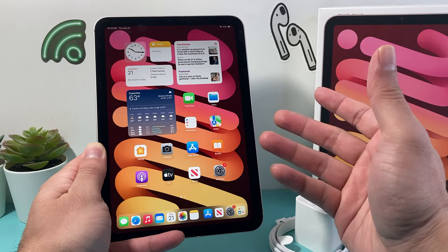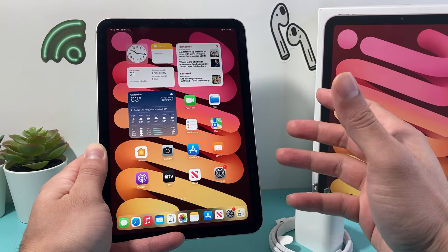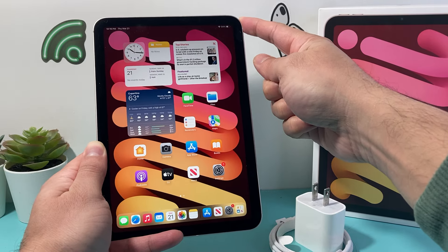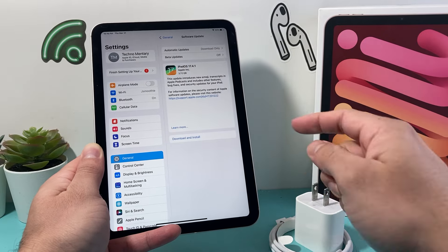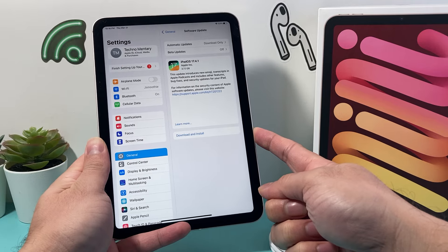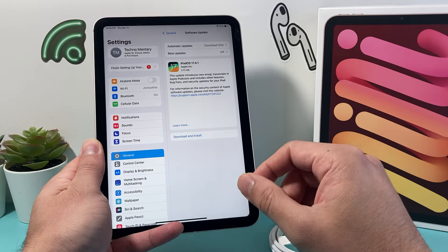You will not delete any of your personal data — photos, videos, apps will all still be on your iPad. Lastly, if your iPad has at least 50% charge or more, try doing a software update by going to Settings, then General, then Software Update. If there's an update available, go ahead and update your iPad, because a previous software version may have caused bugs or a glitch that's preventing the iPad from charging.